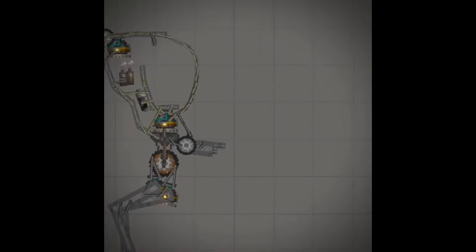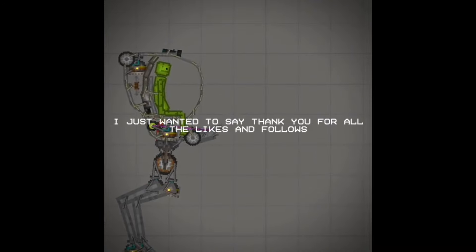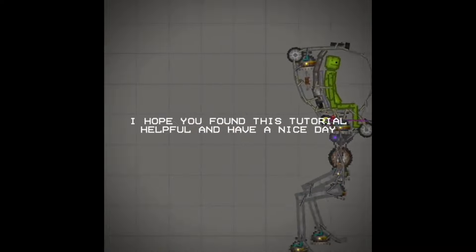And that's it. I just wanted to say thank you for all the likes and follows. I hope you found this tutorial helpful and have a nice day. I'll see you in the next video.